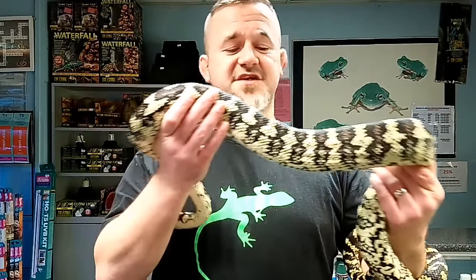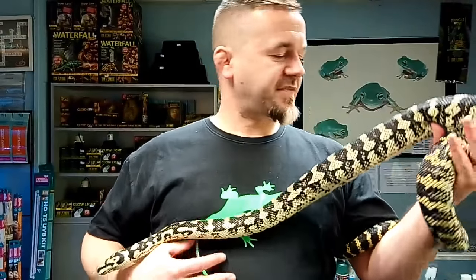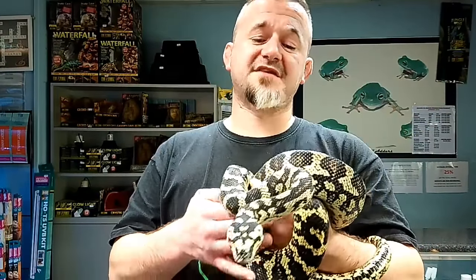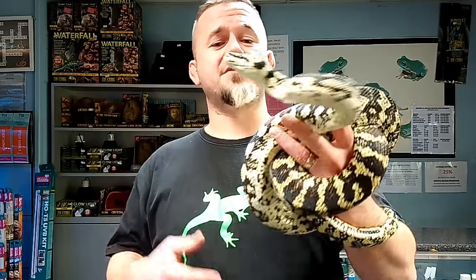You can see the colours of this jungle are just popping - they're absolutely amazing. They feed readily and grow readily without posing huge issues. Jungles, Irian Jayas, and coastals require high humidity to shed their skin, and they can develop respiratory infections if kept too dry, so as babies we've got to stay on top of that. With adult snakes the reliance on humidity reduces as skin gets thicker. The Darwin and the Bredl's are arid-level snakes and don't require additional humidity to shed.